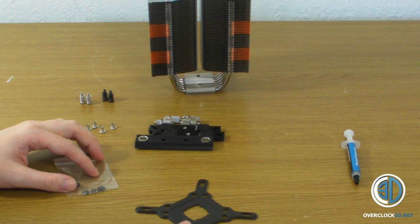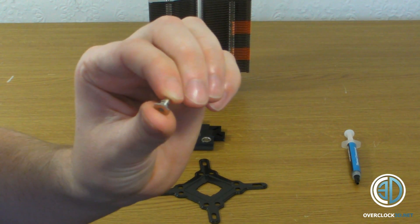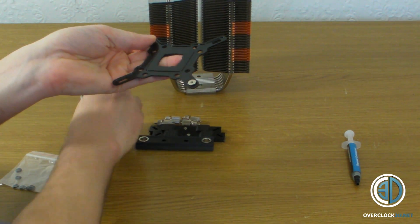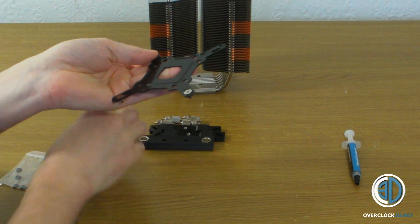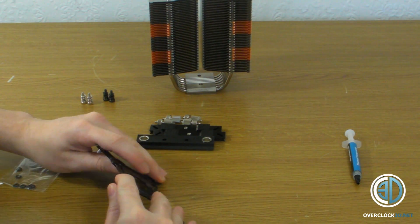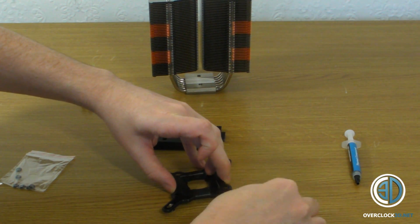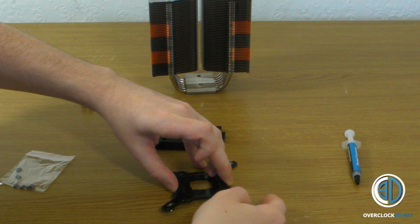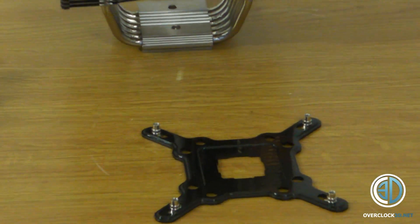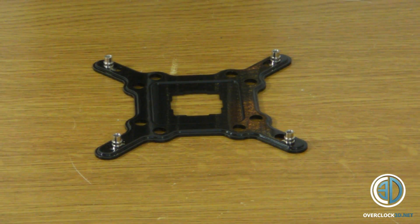What I'll do is show you quickly how to get this ready to go on your motherboard. You start with the back plate, then get four of these small fittings and put them through the right spot on the back plate for your socket. I'm doing 1366, so I've put mine right in the back. Shouldn't really try to do all four at once, but I'm just doing it for the video.